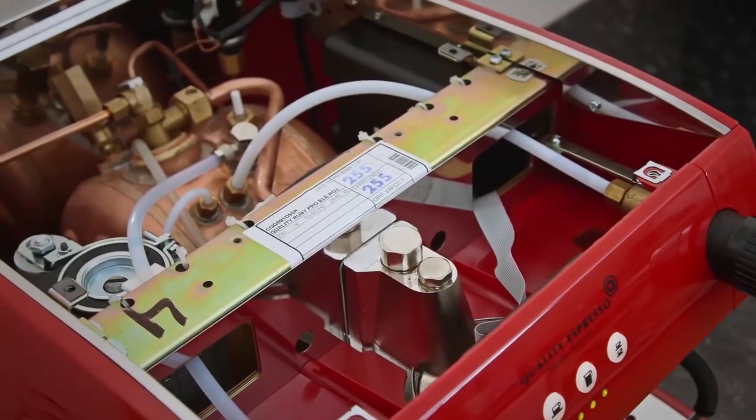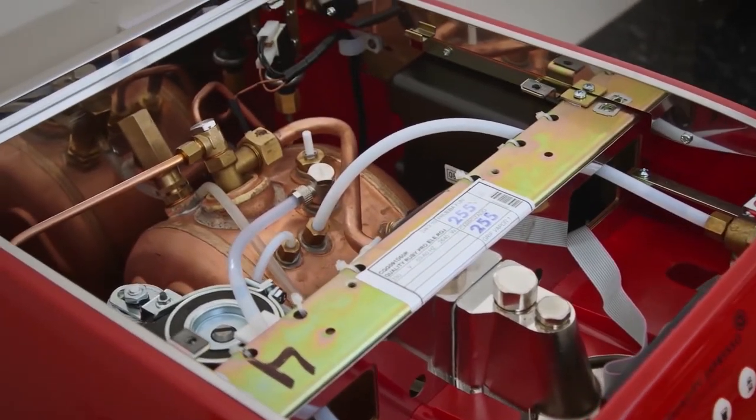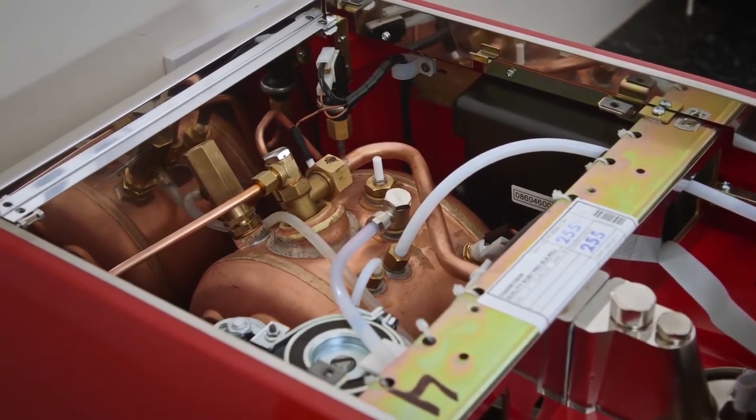The Ruby Pro One Group features a 5 litre copper boiler and the Two Group a 6.5 litre copper boiler, with Teflon tubing for durability.